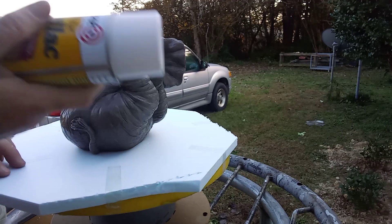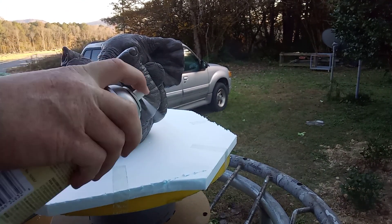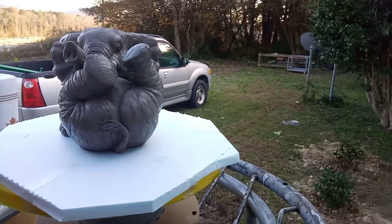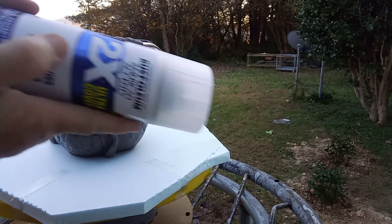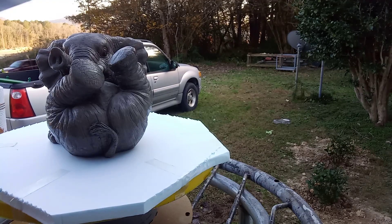I'll show you how shellac reacts to the foam. I'll let her dry a little more. I'm gonna spray right there on that corner — see that? Now I'm gonna show you what regular spray with acetone in it does. It'll eat it up. I don't know how quick it'll do it on here, but I'll try to show you real quick.